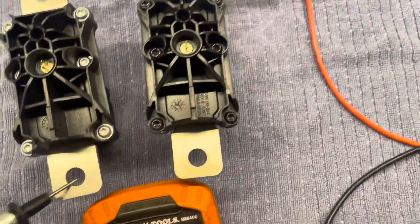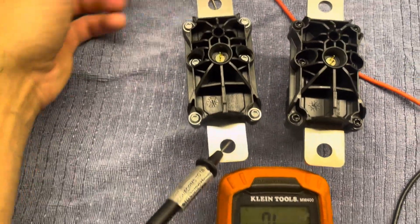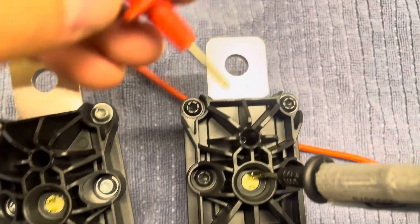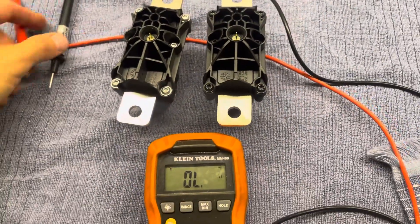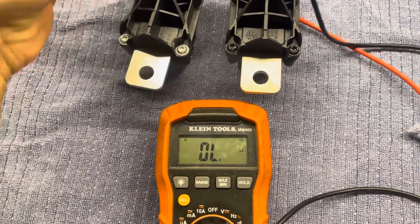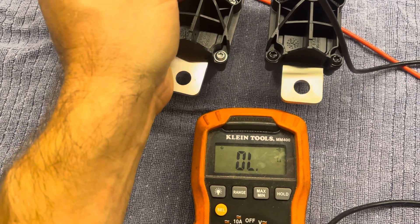If it's overload — no continuity — that means it's blown. For good measure, you may also want to test the resistance of these two pins here. It should be between 2 and 2.5 ohms for the good one. The blown one is going to be overload, no continuity.